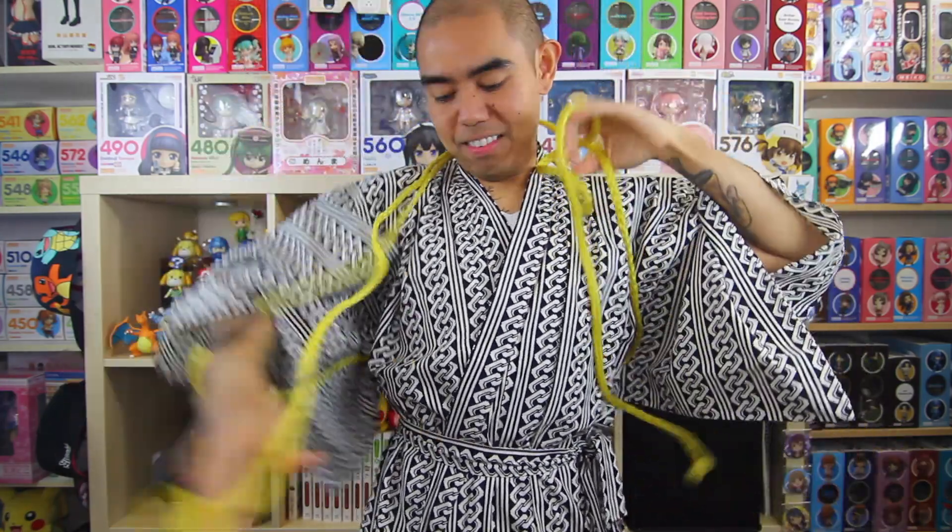Man, this bondage thing is a lot harder than it looks like. How do people even do this? Wait, it's not what it looks like. Don't judge me!